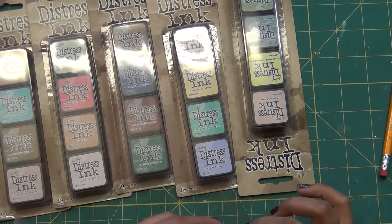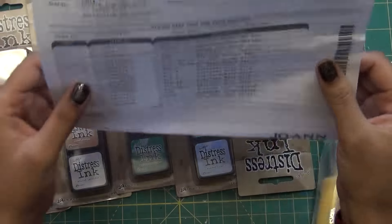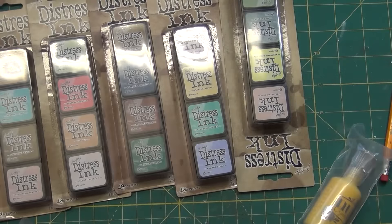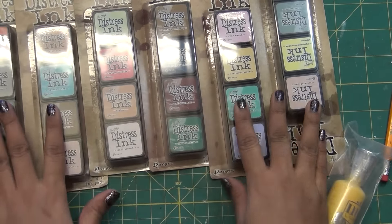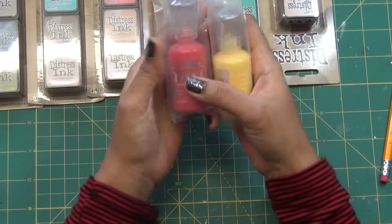Hello friends and welcome to my channel! Today it's a small haul video. I bought all these supplies from Joann's and I got a pretty good deal. These are some distress inks which I don't have, so I bought all of them.